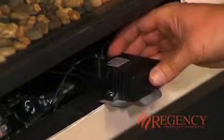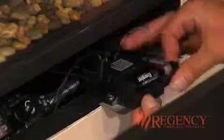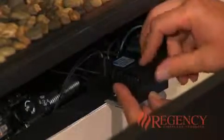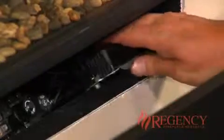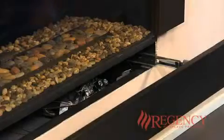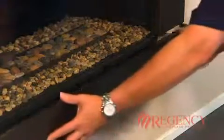Pull out the DC spark box from the unit. Remove the battery cover from the DC spark box. Replace the old battery with the new AA battery and replace the cover. Reinstall the DC spark box into the unit. Slide the bottom faceplate panel closed.